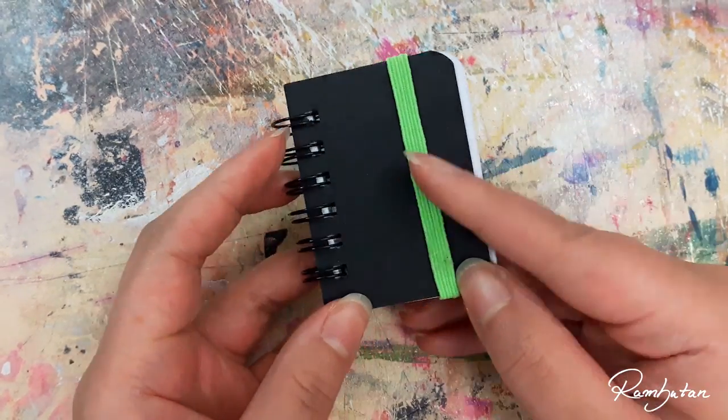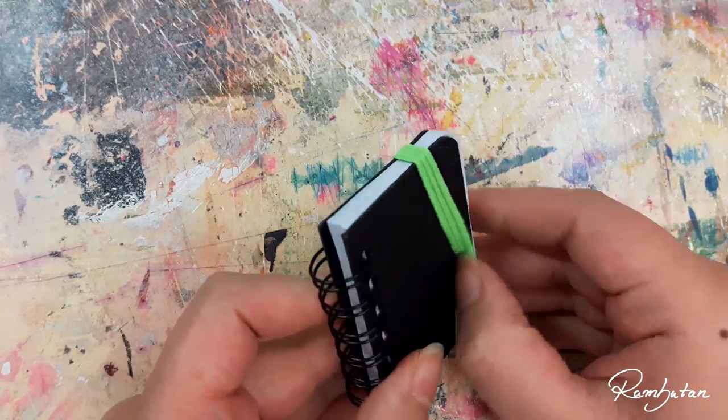Look at this cute little book! Is it still a good size to draw inside? Hell yeah!